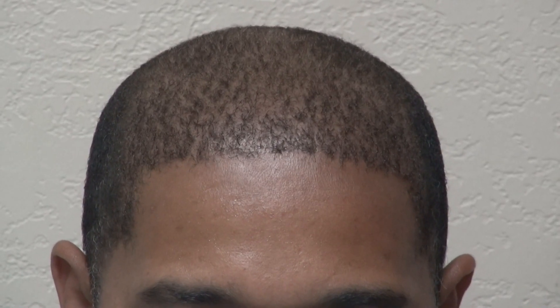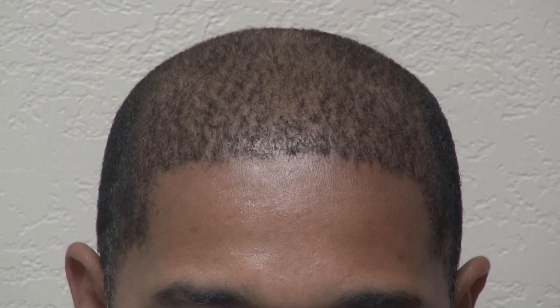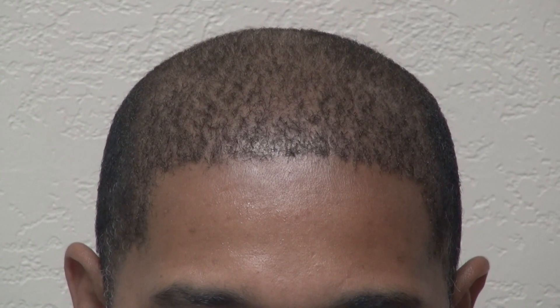This video is about the art of hair transplant restoration surgery on a Black African-American man who had a Class 6 hair loss pattern.